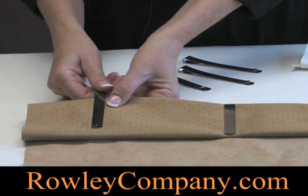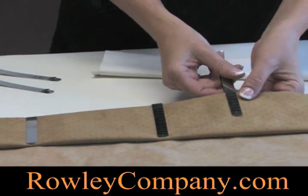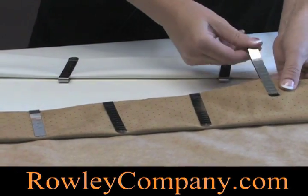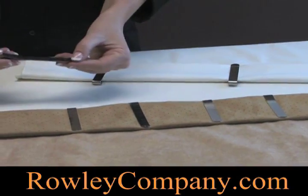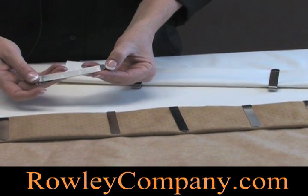It's sort of like a bobby pin for your draperies. They're easy to use, made of metal, and they tend to come in a pack. You can add as many or as few as you need. You can also use these to hold pleats in place when you're putting in pleats in the heading of a drapery.